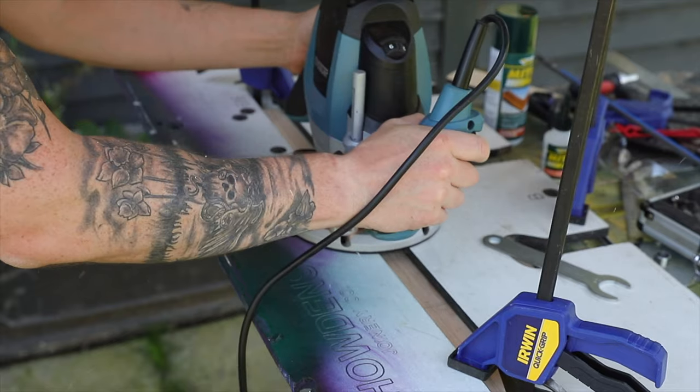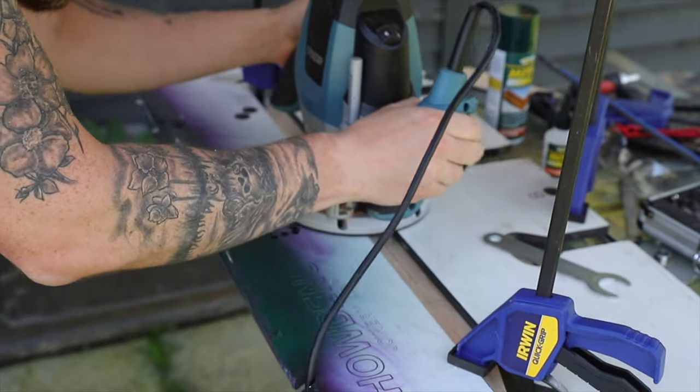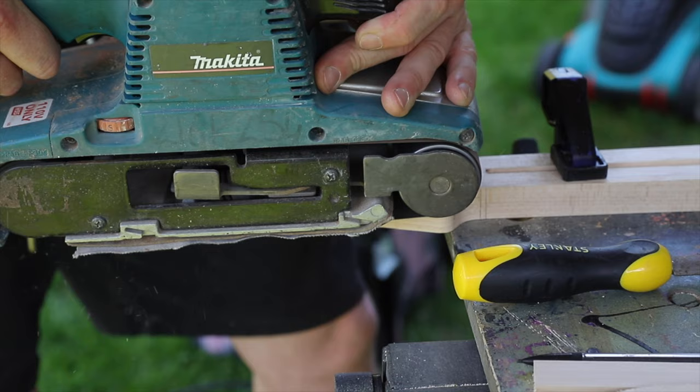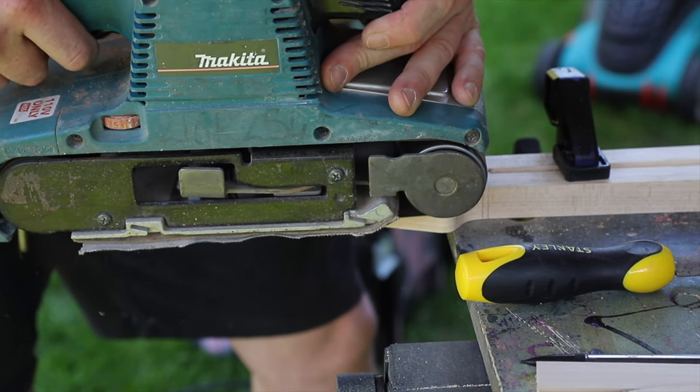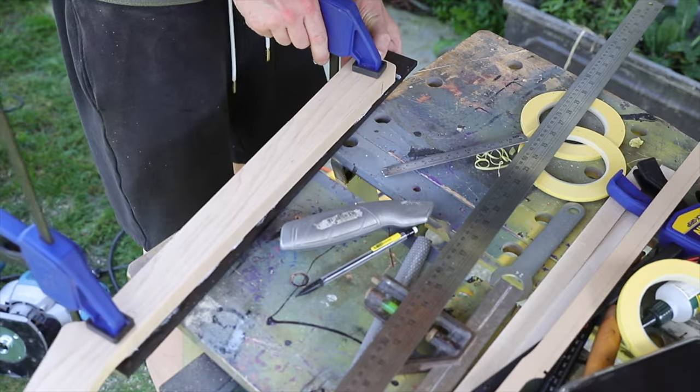I didn't have the right size router bit to make the truss rod cavity, so I used a kitchen worktop jig, ran that down the center of the neck, and used that to route the truss rod. To thickness the headstock I used a hand saw and then a belt sander — I'll be honest, it definitely wasn't the best way of doing it, so I probably wouldn't do it that way again. After making sure no glue would go in the truss rod cavity, I glued the fretboard on and clamped that up.